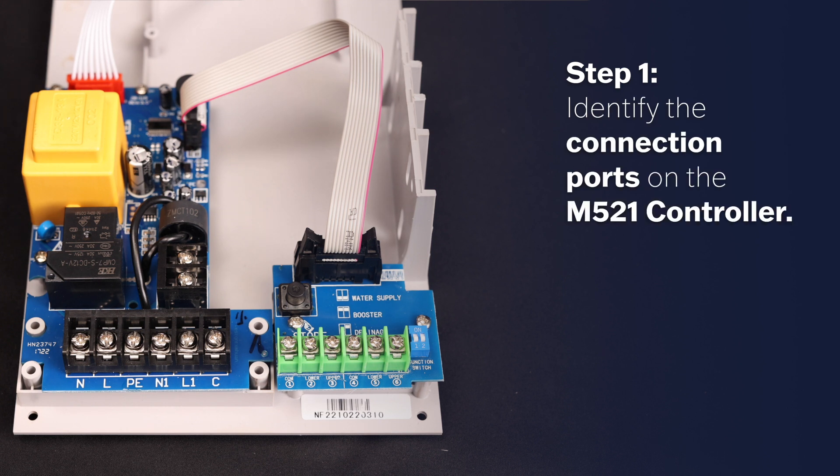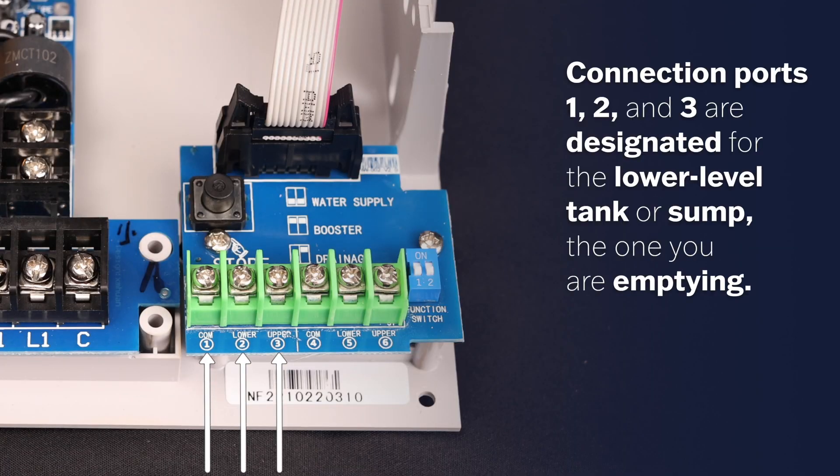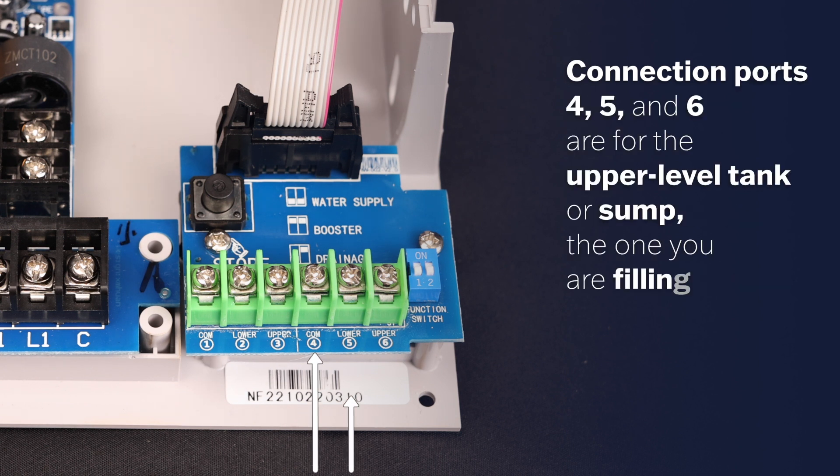Step 1: Identify the connection ports on the M521 controller. Connection ports 1, 2, and 3 are designated for the lower level tank or sump — the one you are emptying. Connection ports 4, 5, and 6 are for the upper level tank or sump — the one you are filling.